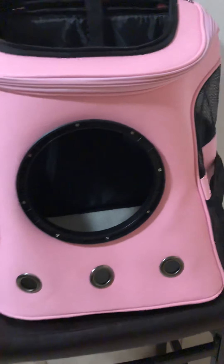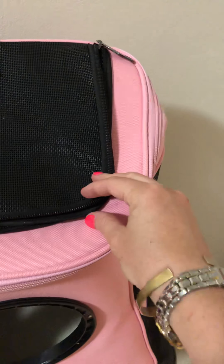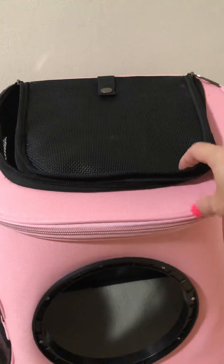You can see we've got three holes here on the front, mesh sides — it's a really strong mesh, definitely not one that cats can scratch through. There's a nice side pocket here, another side pocket with that same mesh, and a nice mesh top.